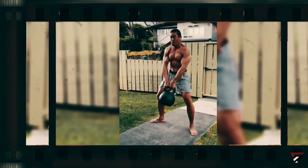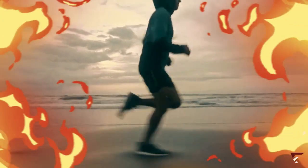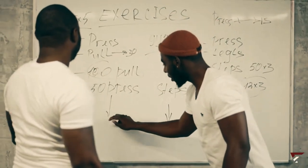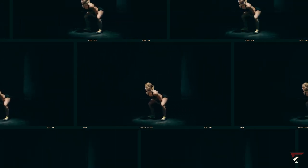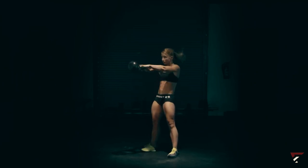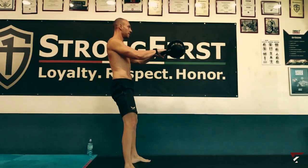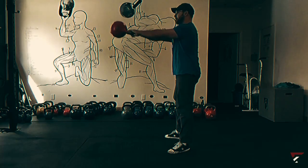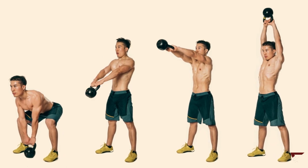Kettlebell swings are another calorie torcher. In just 20 minutes, you can burn up to 400 calories — that's like going for a brisk run at a 6-minute mile pace, according to the American Council on Exercise. The superstar move here is the kettlebell swing. Stand with your feet a bit wider than your shoulders, grab that kettlebell, and keep your focus on using your hips, not your arms. Lift it up, keep that core tight for a neutral spine, and swing it behind you. Then really explode through those hips, sending that kettlebell soaring up to chest height with your arms out front. Don't let this turn into a shoulder workout — keep it controlled. It's all about those hips for a workout that'll torch calories and get that heart racing.